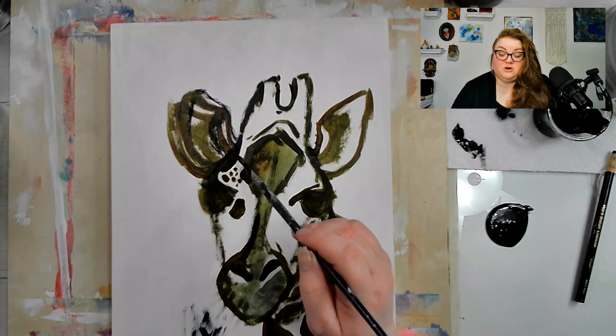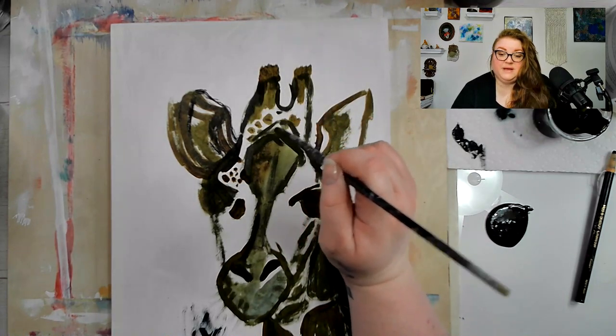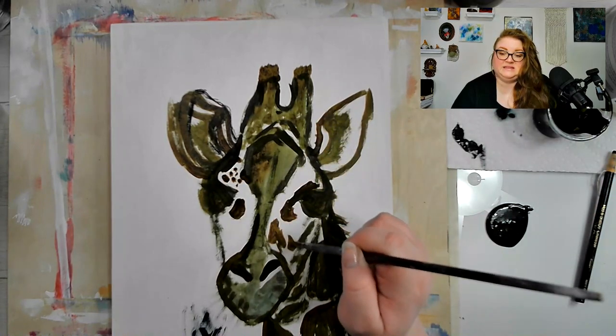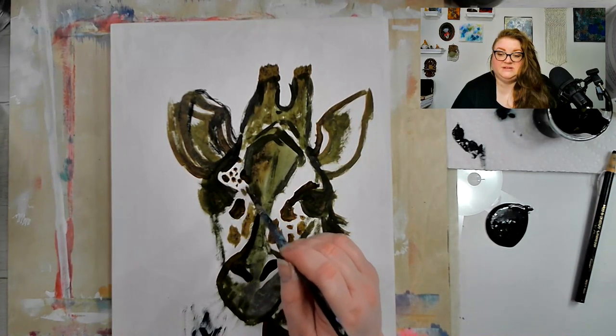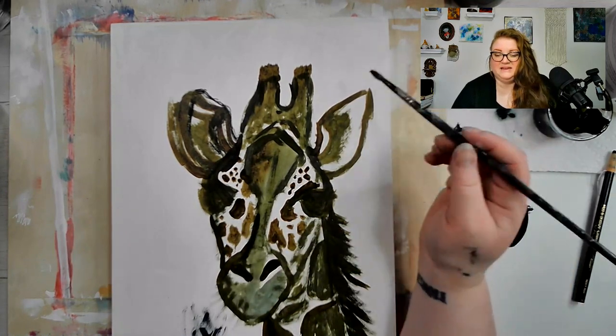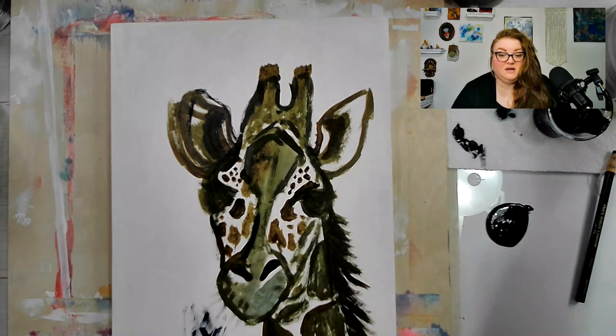It actually ended up being a little darker than I intended for the underpainting, but it worked out for me. It was kind of a happy accident — when I went to squirt the phthalo blue it just went everywhere, way more came out than I intended. But I really needed the dark underpainting, so it worked out really well.